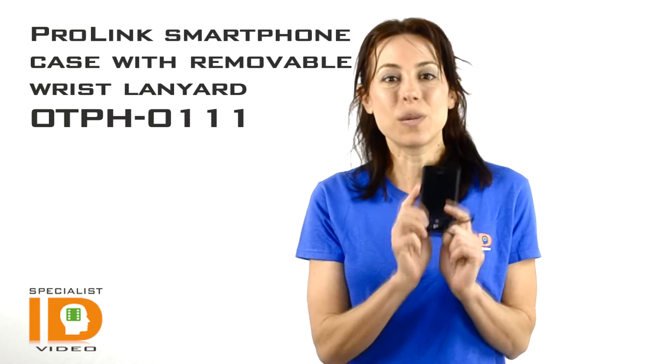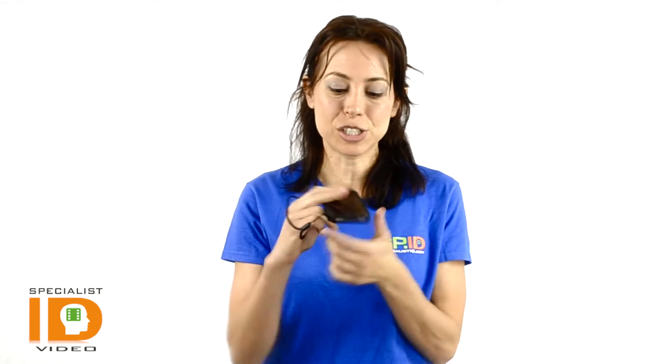This is a very lightweight but durable phone case for the iPhone 4, and you can attach the wrist lanyard on either side — there are two connections.